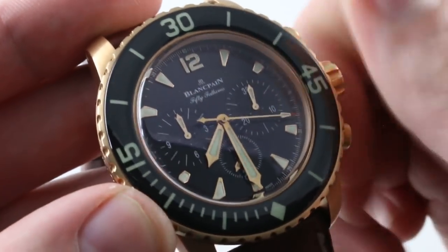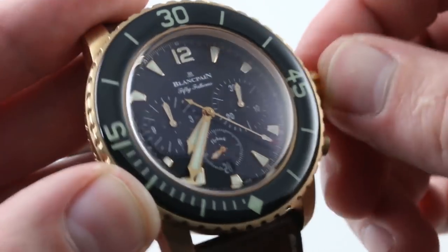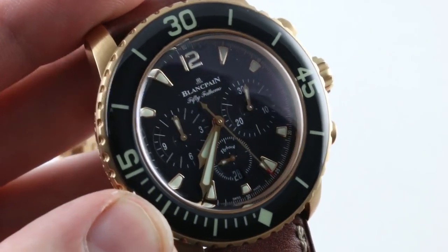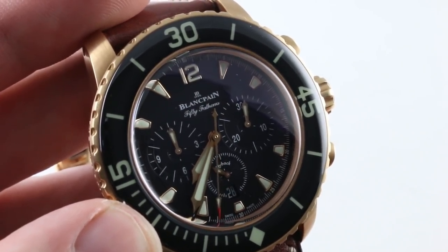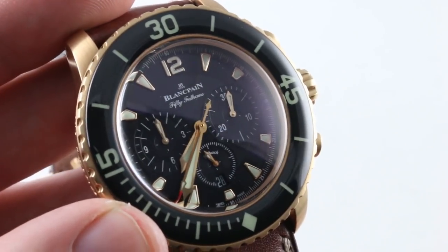The hour track is somewhat displaced from the plane of the center dial to give another focal plane, with handsome and easily legible white-on-black printing throughout. Hidden underneath the minutes hand is a nicely inconspicuous monotone black date disc at six o'clock. The dial is fully luminescent right down to the constant seconds hand, giving you plenty of legibility in the dark. There will be a loom shot — it will be spectacular.